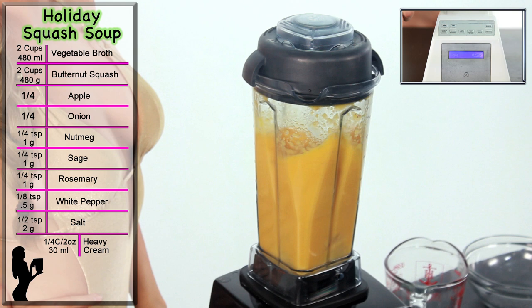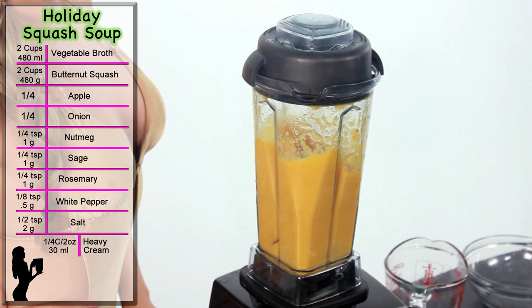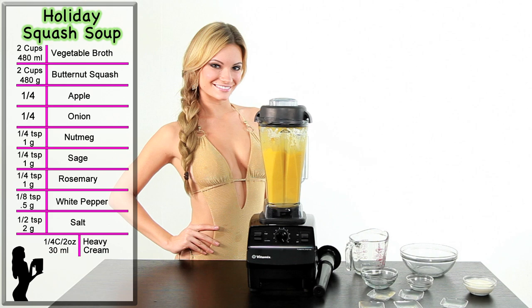With a Blendtec, press the soup button three times to make it very hot. Use the tamper to push the ingredients into the blade. Let it run for six to seven minutes, or until heavy steam comes from the lid.